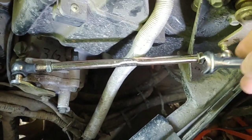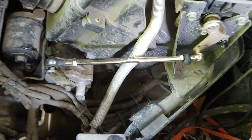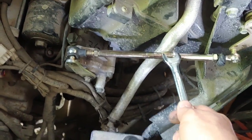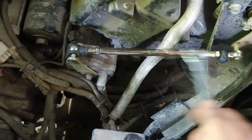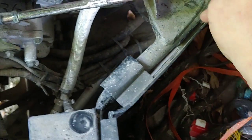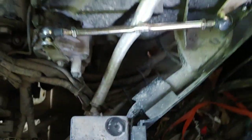Once I loosened these bolts, I was able to adjust the distance between here and here by lengthening the distance on each of these screws. I need to put these little hub covers back on — they just keep dirt and dust out of things.